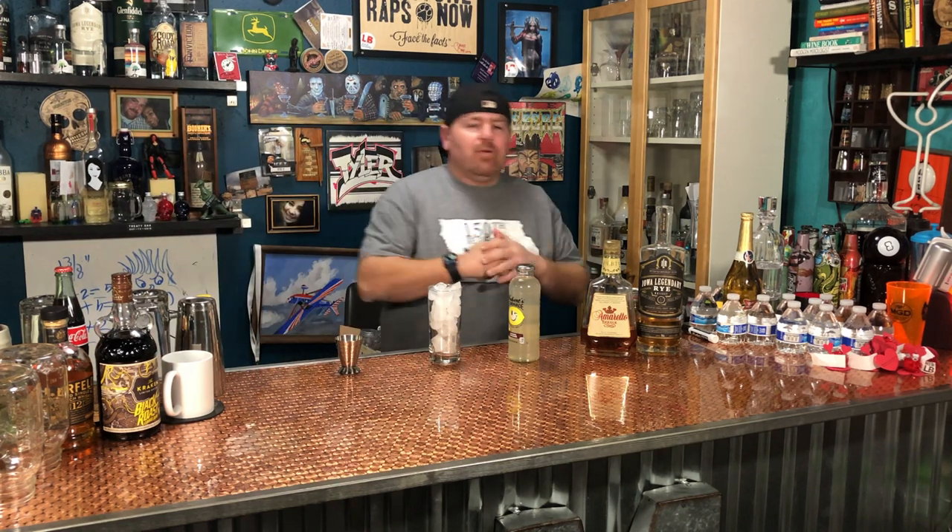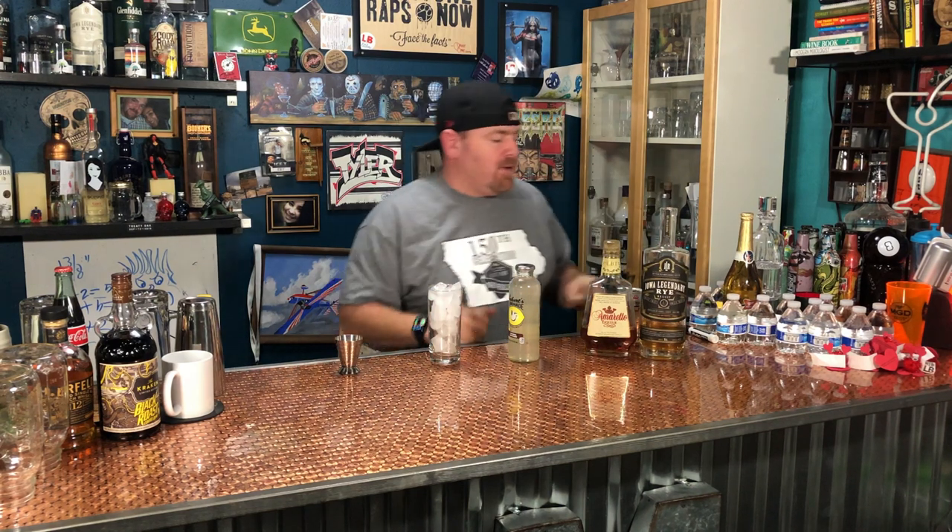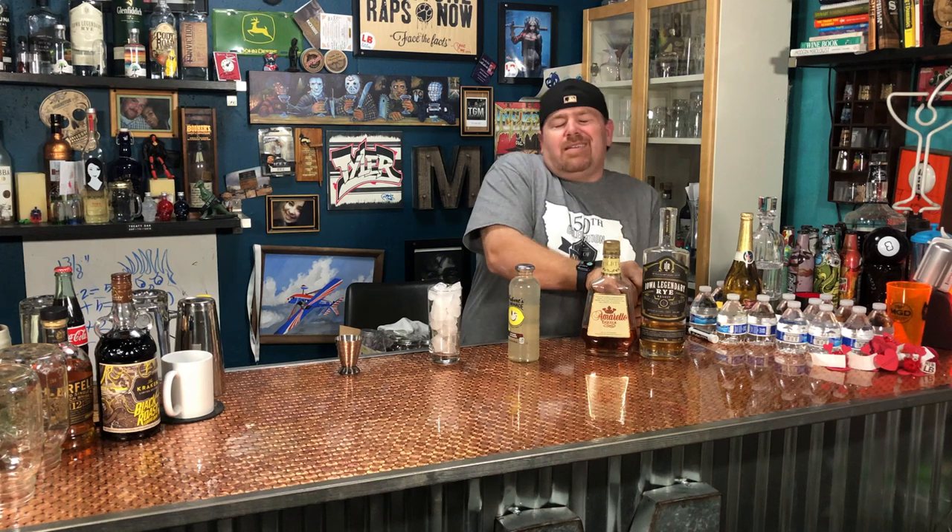What's up everybody, welcome back for another quick Iowa Legendary Rye cocktail tutorial. I already got the lid off because I'm ready to pour this drink. I call this one the Carroll County Well Water.